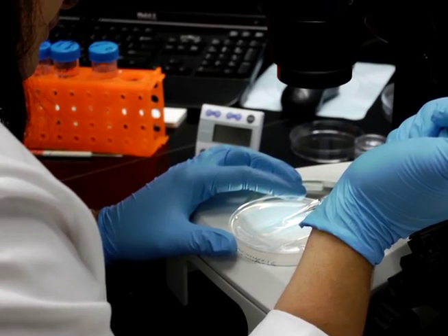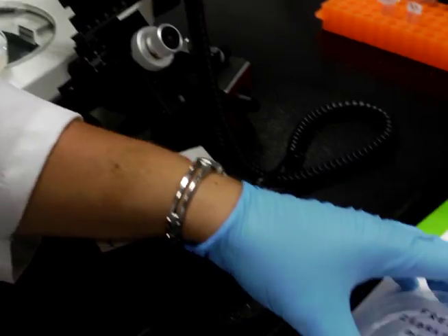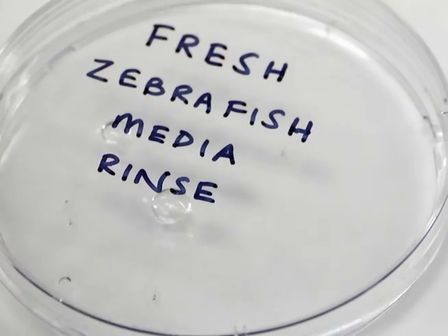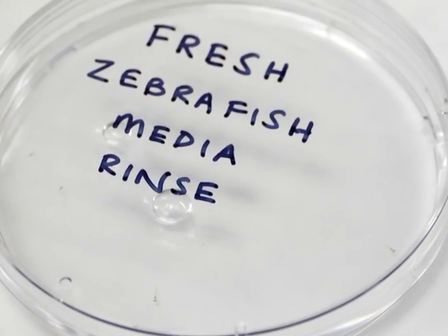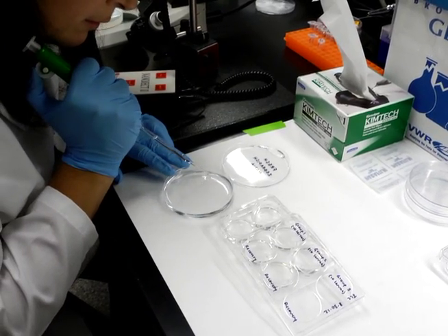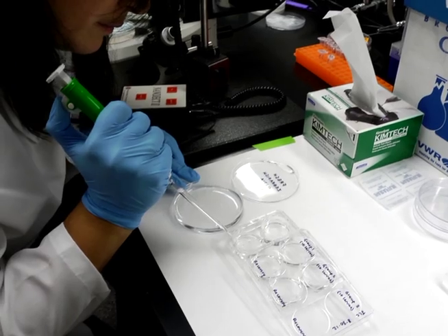After removing the gavage needle, transfer the fish to a dish containing fresh media. Revive the larvae from anaesthesia and remove the methylcellulose by rinsing them in fresh media several times. Transfer the larvae to a petri dish or six-well plate until needed for subsequent analysis.